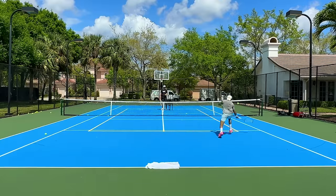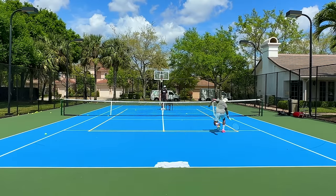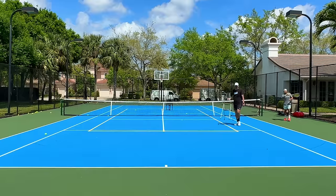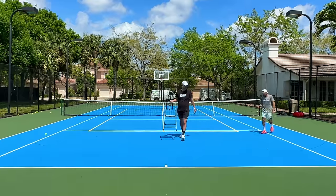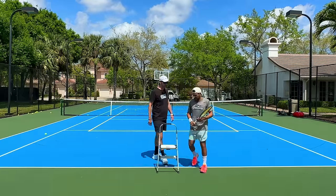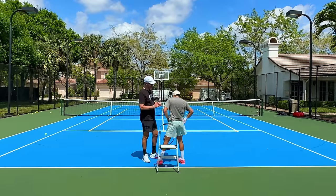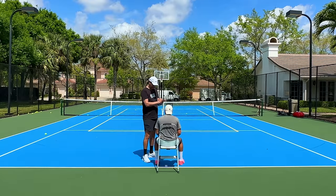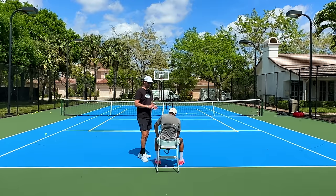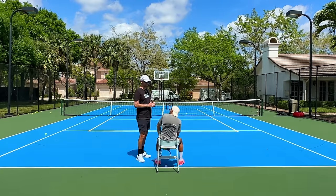Good effort man. Next progression: you're going to do the same exercise and I'm not going to say 'go' anymore — we're past that point. I'm just going to feed the ball, you're going to recognize what it is, and at the same time be very explosive moving there. When you get there with plenty of time, that's where you hit the brakes, settle yourself, and execute the shot properly.